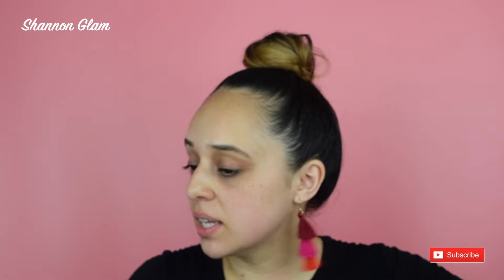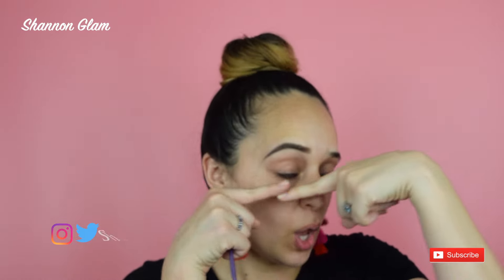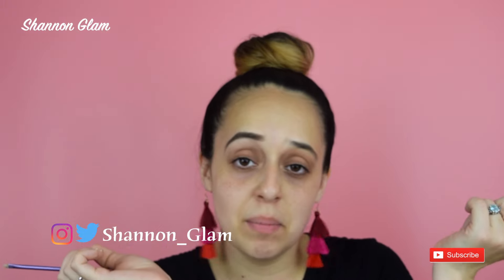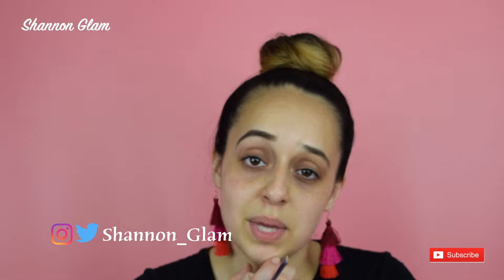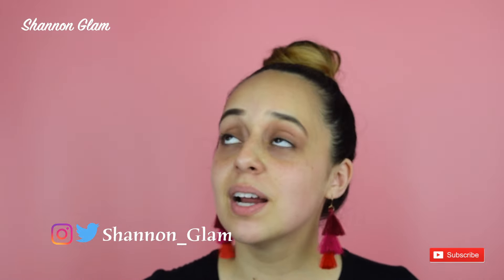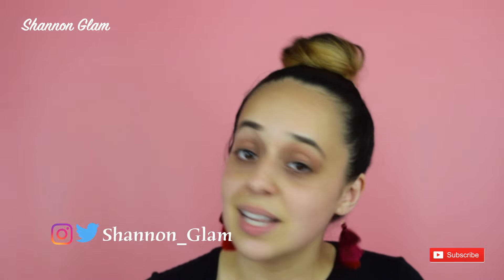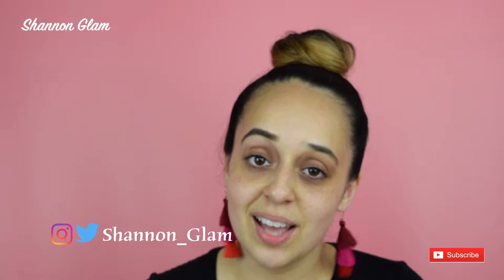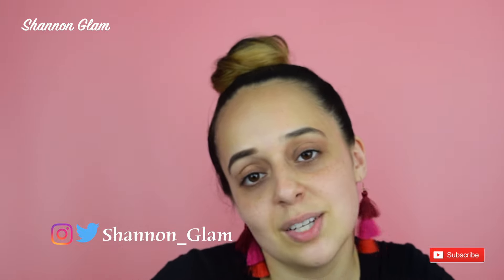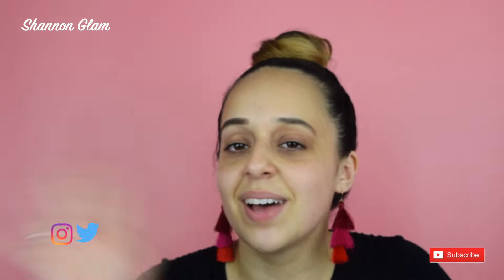Thank you so much guys for watching this tutorial on this one cute itty bitty eyebrow! I'm going to finish doing my makeup and that'll be another video up on my channel, so watch out for that. Thank you so much for visiting my channel — I miss you guys a lot. Make sure you subscribe before you leave, let me know what other videos you'd like me to do, and I'll see you soon!